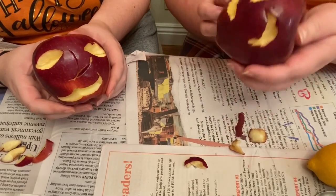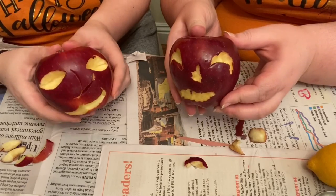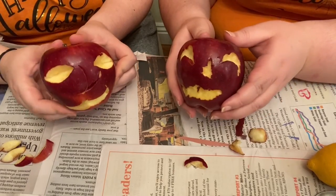Yours looks like a dragon lantern. It does! I did that on purpose. Mine kind of looks like an alien. Aliens celebrate Halloween too. So here are our apple lanterns. And you know what the best part of using an apple as a lantern is? You can eat it when you're done. That's true. I love apples. Me too. I love apples.